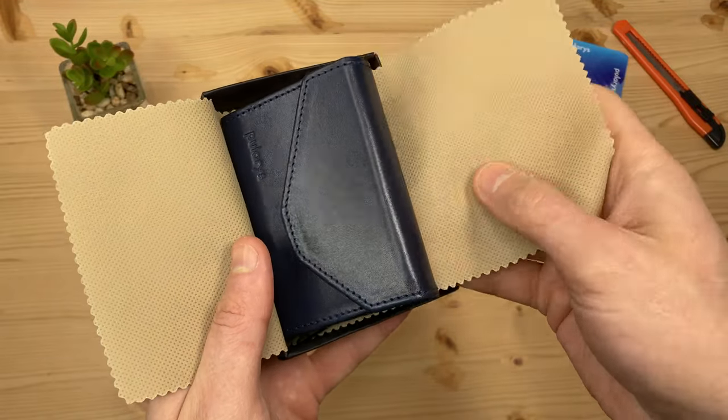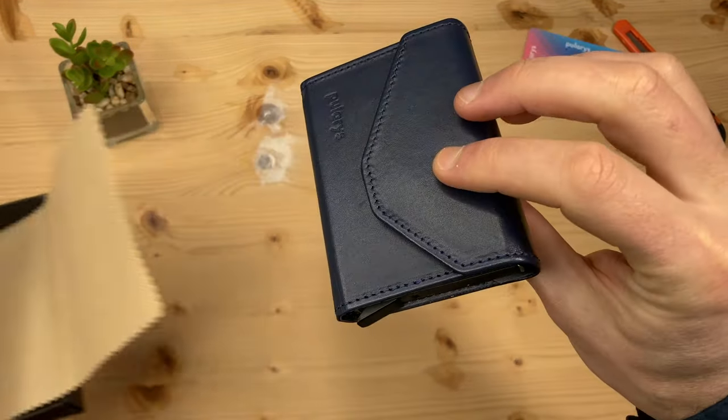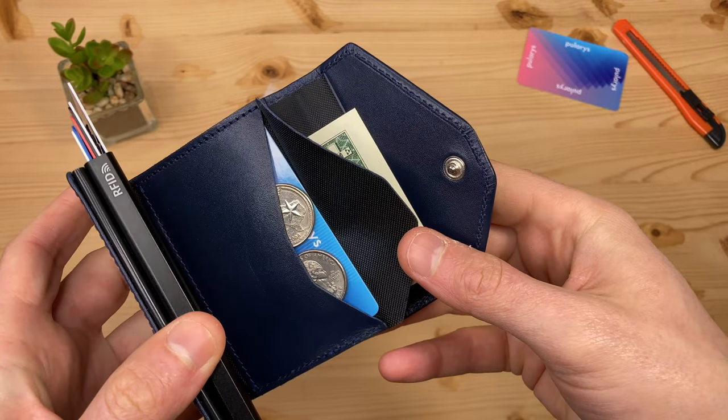Here's a quick look at the Polaris Raven Automatic Wallet. It makes a great men's wallet with coin pocket and cash compartment.